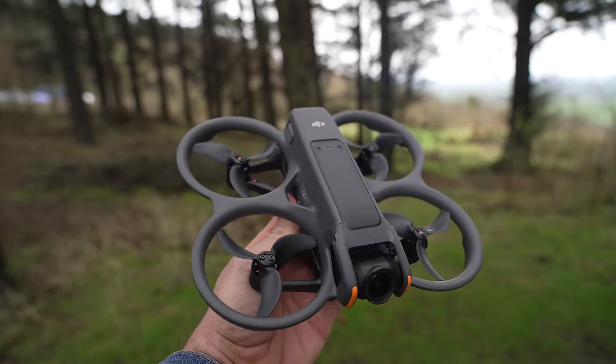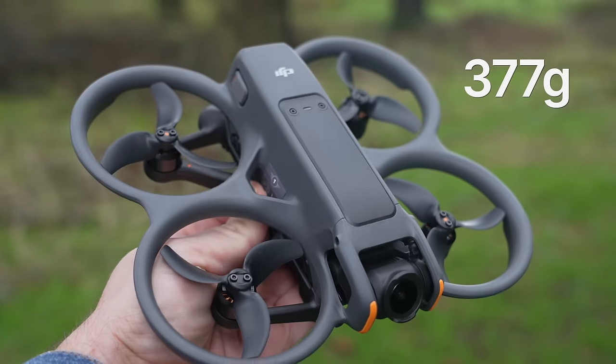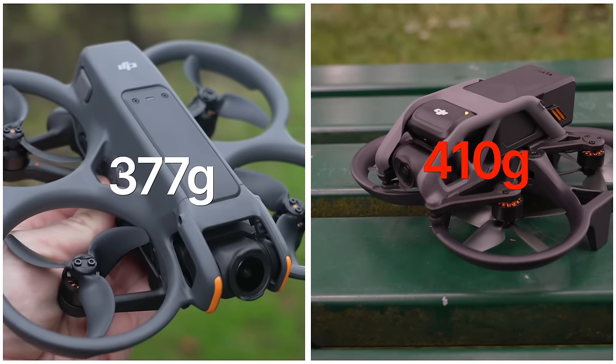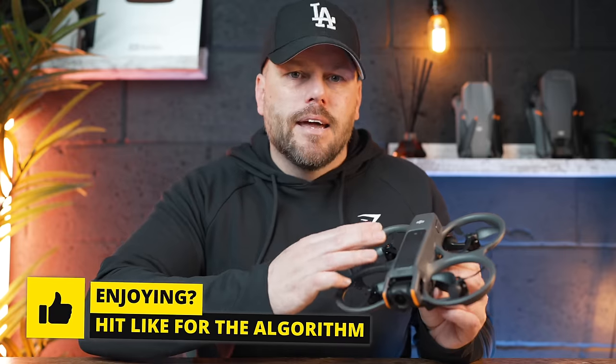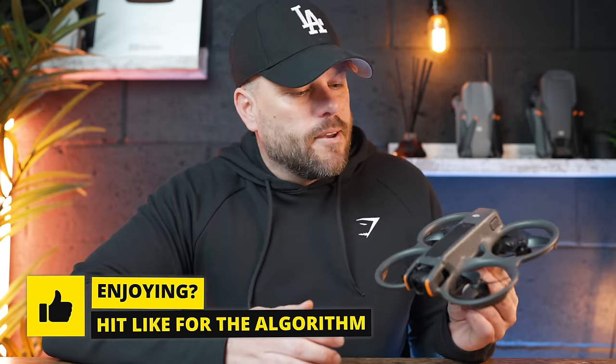Critically, the propellers are still fully protected, still three-inch, and this is actually lighter at 377 grams, whereas the DJI Avata was 410 grams — so slightly lighter. With a drone like this you don't want it too light because that affects performance outside, but you don't want it too heavy either. At the moment I think this is now the perfect balance between weight and portability.